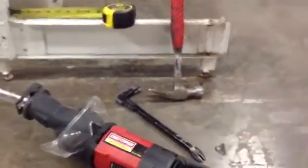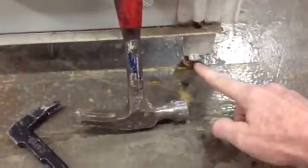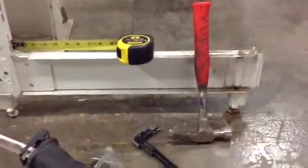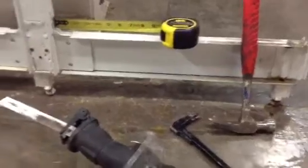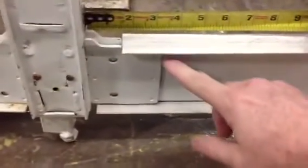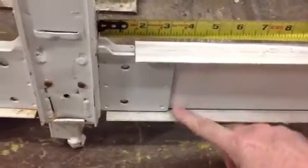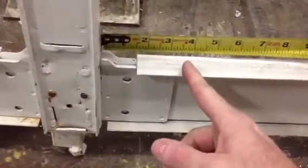First of all, make sure the leveling bolt, pointed out right here, is all the way up and is carrying no weight, so that you don't bind the saw blade. You'll also want to make your cut from the top down, right about three to four inches behind the gusset out in front of your upright.